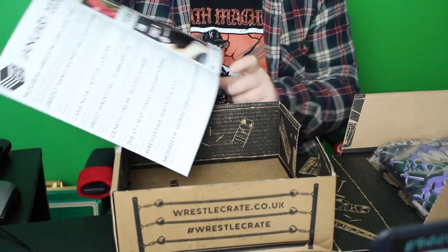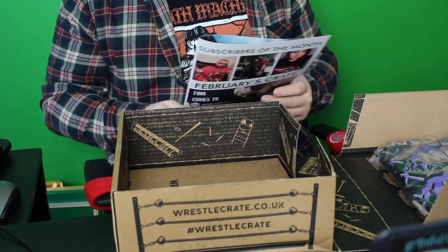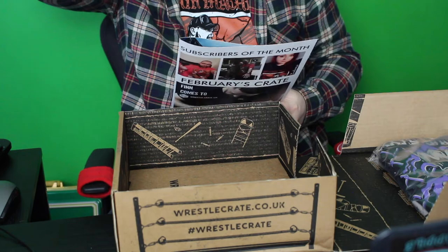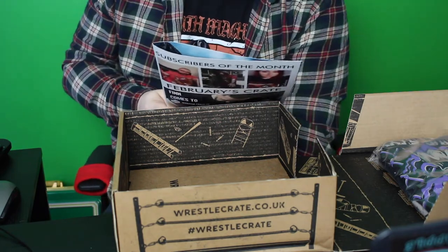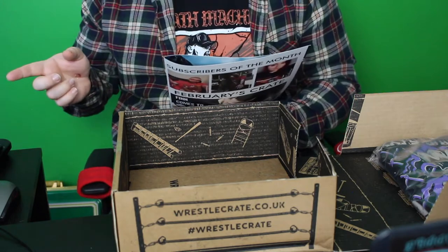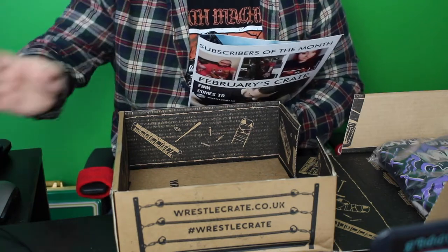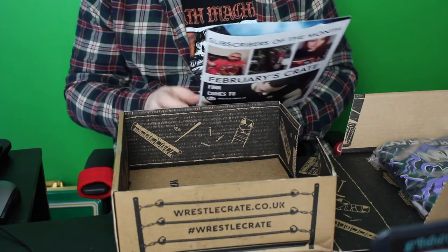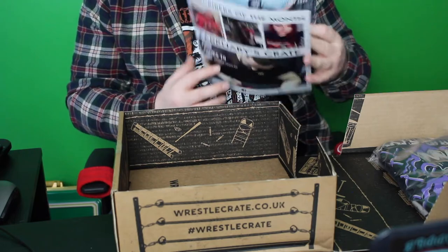And it just tells you everything you get in this month's crate. So the January crate: you get the Progress Wrestling Exclusive T-shirt, Grado's hand-signed image, Noir Rip Pin, Breed Wrestling Star Cave — which is what I'm looking forward to — Big Daddy Pump Shaker, OGMO hand-signed print, Wrestle Magazine issue 14, and a month of North Wrestling On Demand.